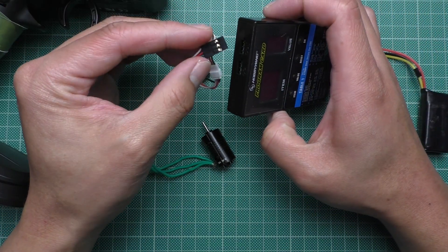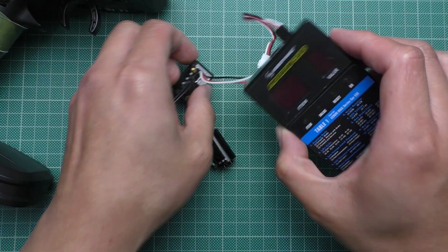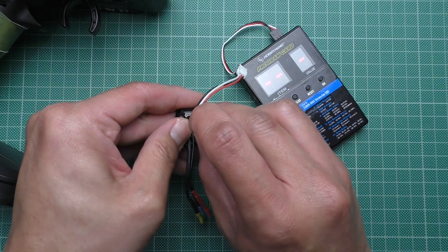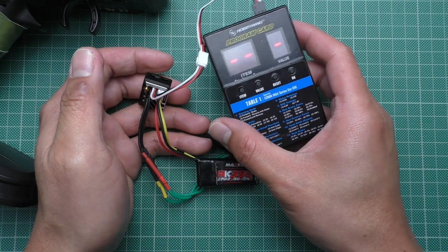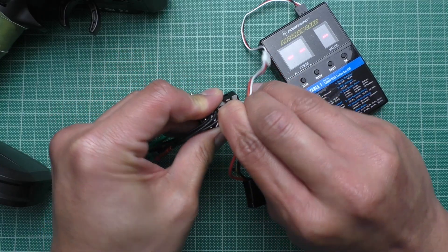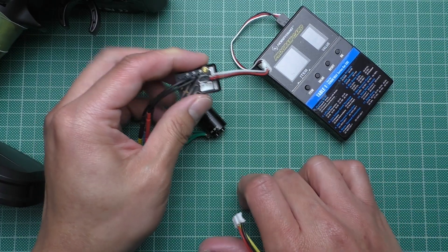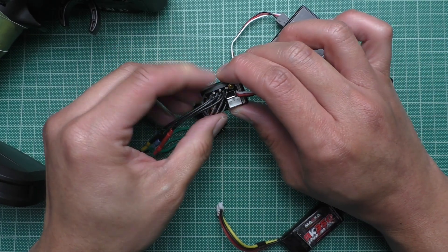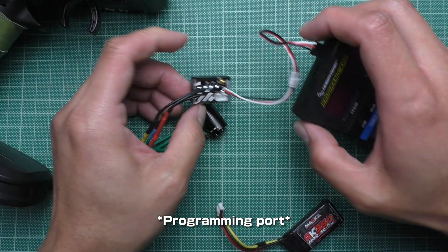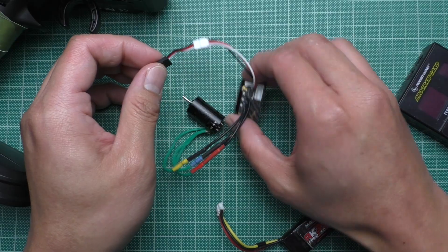Here's the Hobbywing programming card. When we plug it in, you're going to see that nothing shows up. This is because this ESC is essentially the same as the Atomic ESC, which needs another wire to be able to program. Otherwise you are going to have to program it through the button.